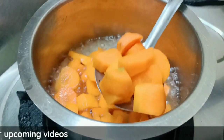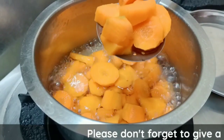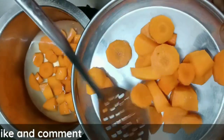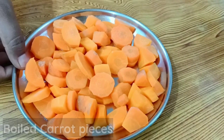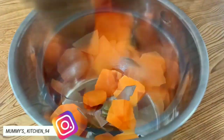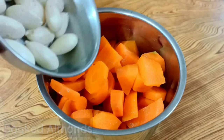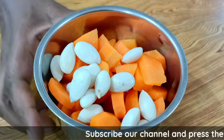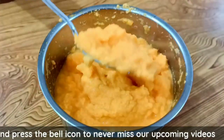After we add the carrot, add the grains, then add them in as well. As you can see, add the grains of that size as well.